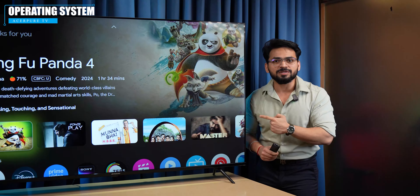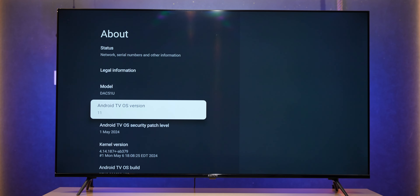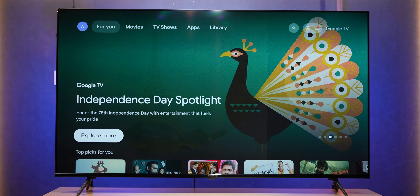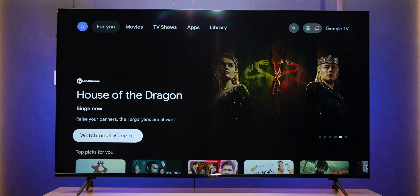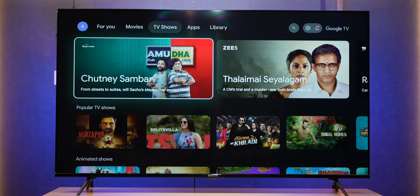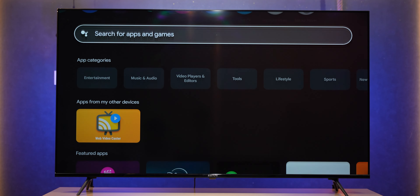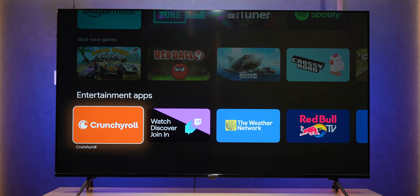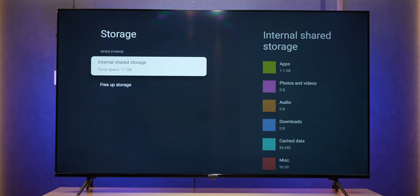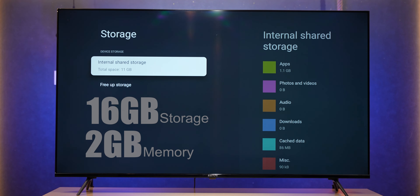The operating system is a highlight. Out of the box, you get Google TV OS based on Android version 11. You can see the home screen with suggested content, different OTT platforms, movies and TV shows. In the apps section, pre-installed applications are available, and on the lower side you can access the Play Store with a large number of apps. The TV has built-in 16GB storage with 2GB RAM.